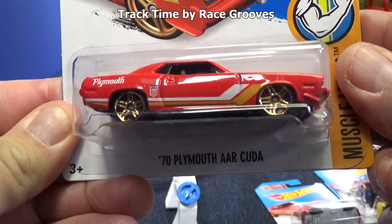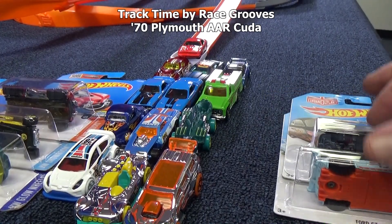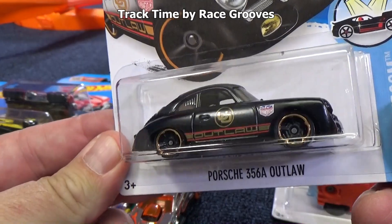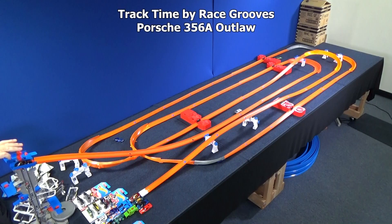The 70 Plymouth AAR Cuda. He made it look easy. Let's move these guys over and start another row. Up next we've got a new Porsche — the Porsche 356A Outlaw. Another fantastic model. There was this, the Hudson Hornet — oh, what a great month it was. Smooth.